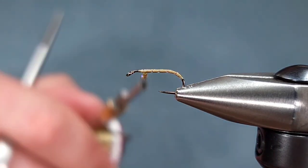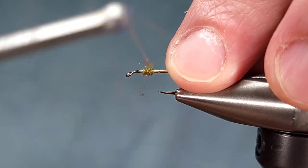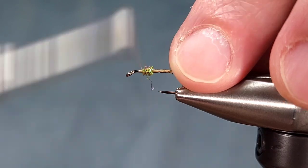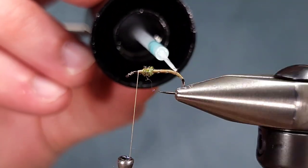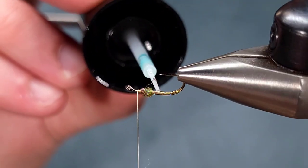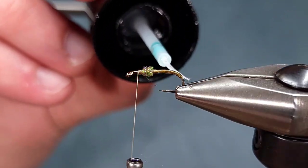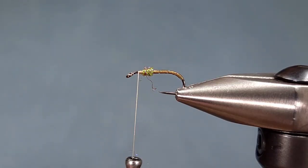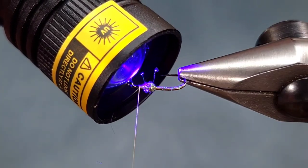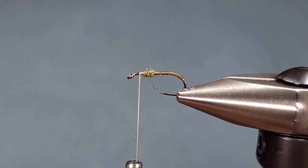Here, I'm specifically trying to imitate a tan caddis, so I'm going to use this lighter ice dub version rather than the peacock. I'm going to build up a little bit of a ball, and it's important you have a little bit of a ball because it's going to fork out our next material. Before moving forward, just hit that body with a little bit of UV Solarez bone dry. This will help that body to be more durable and not fall apart, especially if you catch a toothy trout.